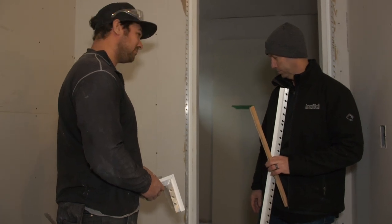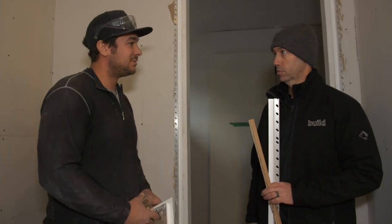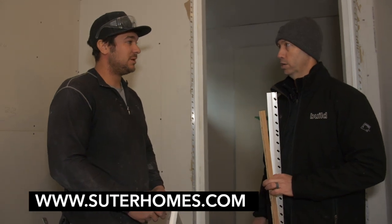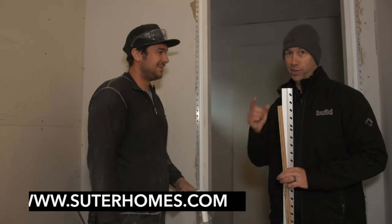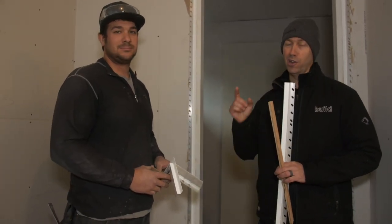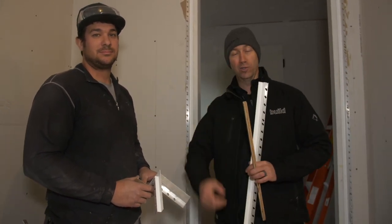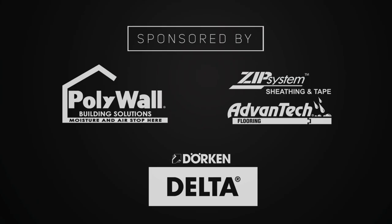Sean, I really appreciate the class — this is good stuff, I get asked this all the time. That's going to be a nice-looking detail. How can people find you? Facebook: Suter Homes. Instagram: Suter Homes. Website: SuterHomes.com. Hey guys, if you're not currently a subscriber hit that subscribe button — new content every Tuesday and Friday, and more to come from Canada on our high-performance road show. Follow us on Twitter and Instagram. We'll see you next time on the Build Show.